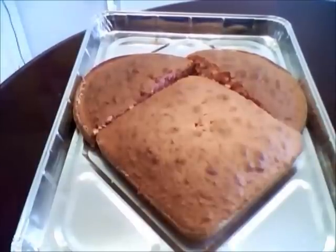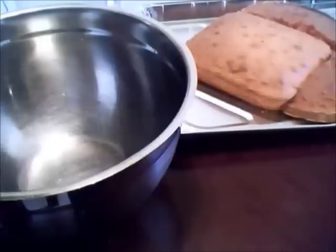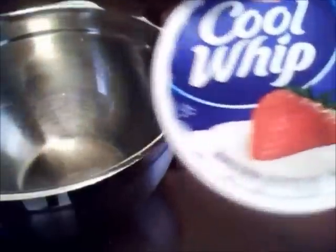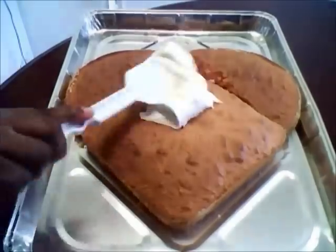Now it's time to ice it. For my icing I'm going to be using Betty Crocker's Rich and Creamy Vanilla Frosting, and my little special secret — I add Cool Whip to my icing to make it more fluffy.